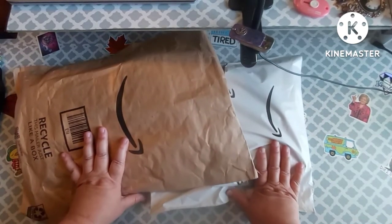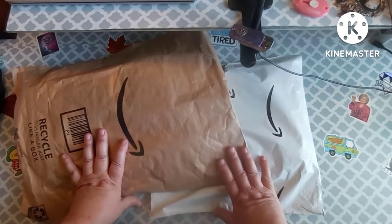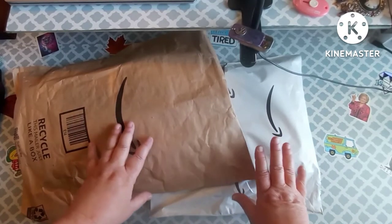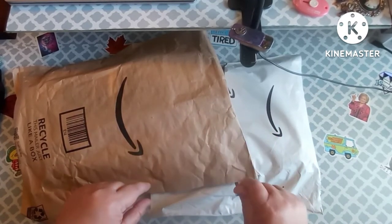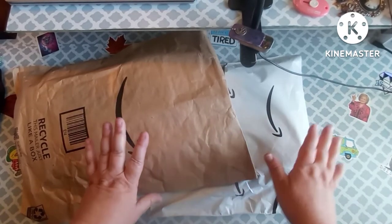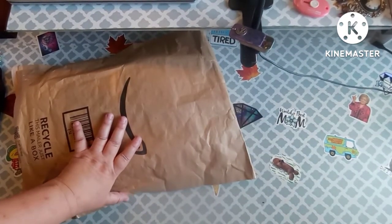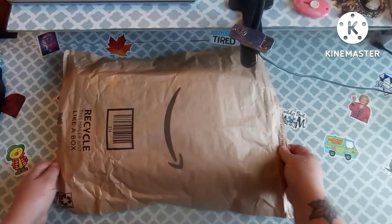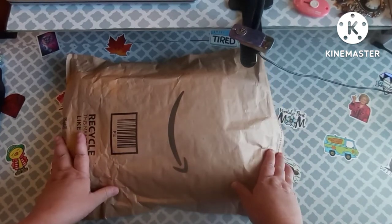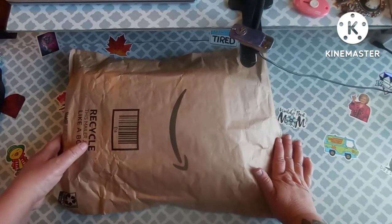Hey everybody, welcome back to my channel! This is Scarlet with Scarlet's Little Crafty Corner, and today I have got an Amazon haul. I'm going to break this video up into two parts because if I didn't, we would be here for probably an hour or two. I'm going to open this one first, and you'll just have to stay tuned for part two.